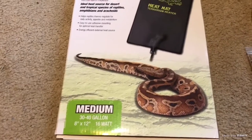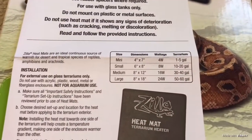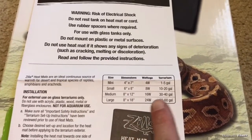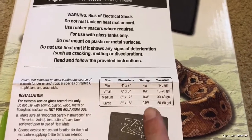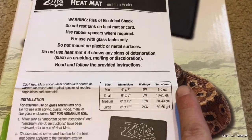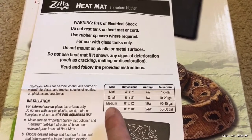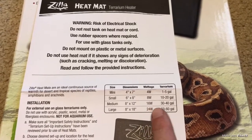They do have different options available. The little booklet has mini, small, medium, and large sizes, and it tells you the dimensions of each one and how many watts it is. It goes from a 4 watt up to a 24 watt, and it shows you what size gallon tank each one is suited for. I always stick with the medium and have never had any problems with it.